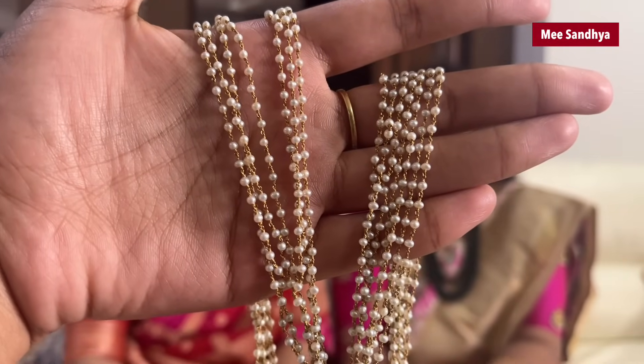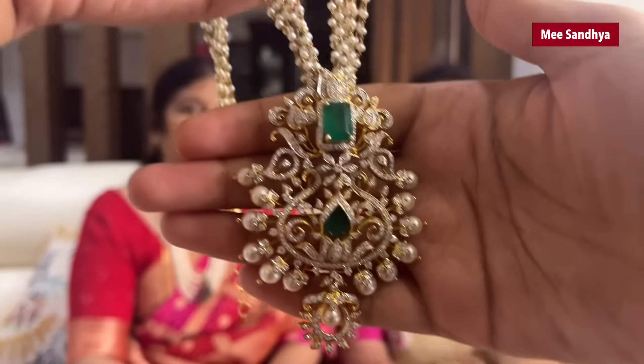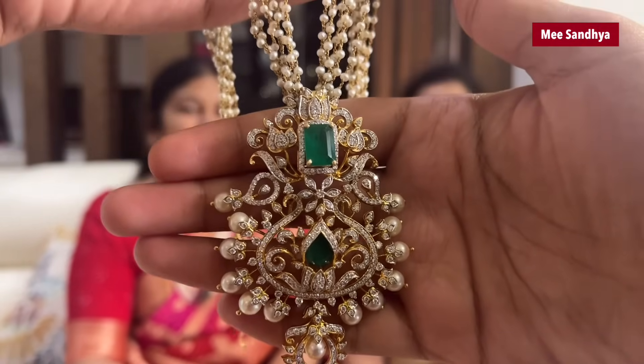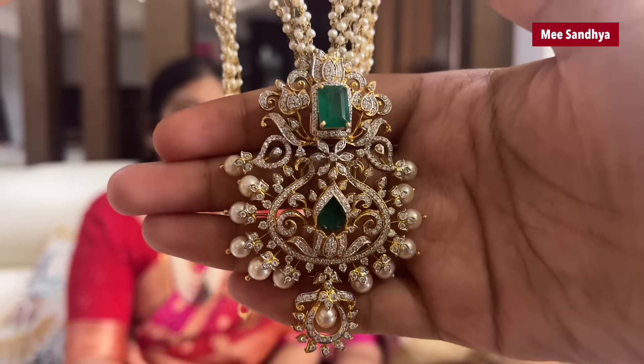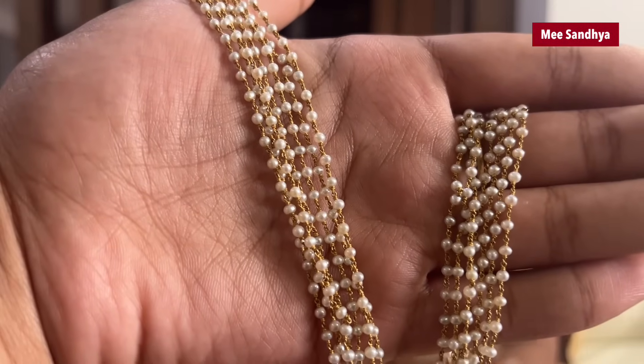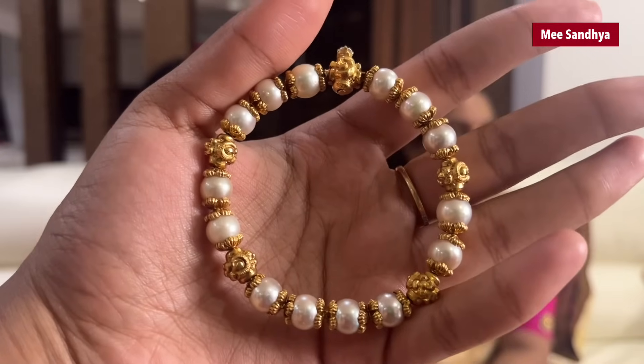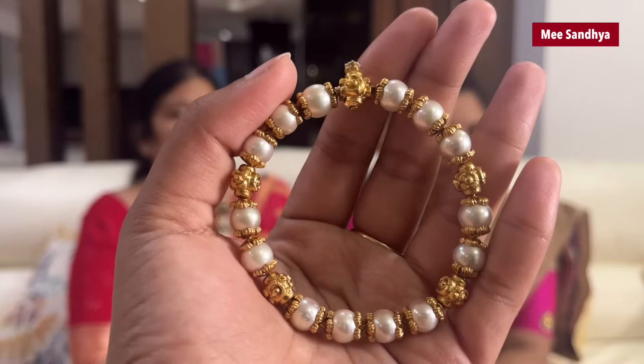How did you use this chain and locket? We have to use a chain and locket in Bangalore. We have to use a matching set. It is budget friendly. We have to use the pearl lines. I will use a chain and locket base with a single pearl line. It is a very cool bond.